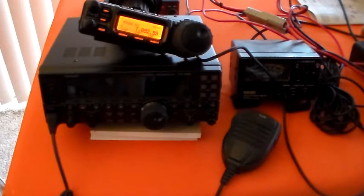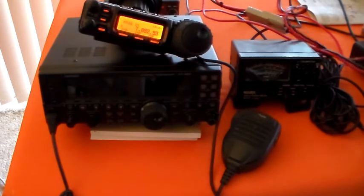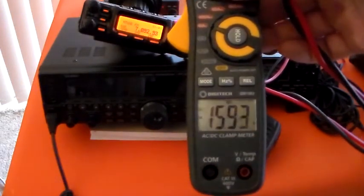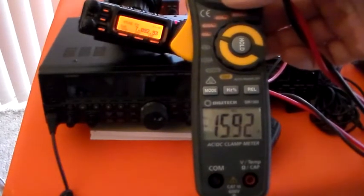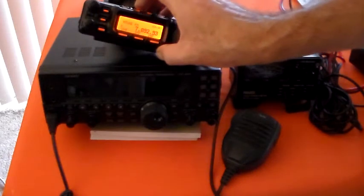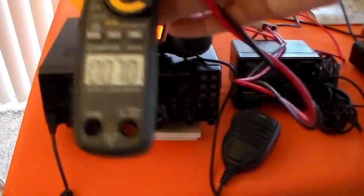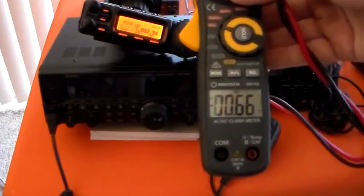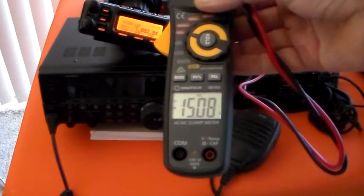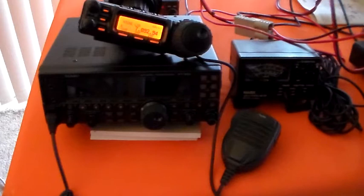So I'll key the 857 and let me see what sort of current it draws. So the 857 is far more efficient on receive by the look of it, but as soon as I press that PTT — look at that — 16 amps. So it's going to suck that current out of your battery on transmit, and it's going to produce the same amount of current producing the peak SSB. I'll just show you that. It's on the lower sideband, so if I now whistle into the microphone, you should see about the same sort of reading. You can see it's picking up over 15 amps there. So it's less efficient on transmit and more efficient on receive. And that was at 12 volts.